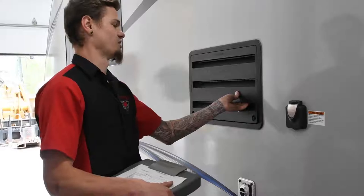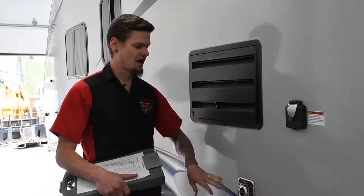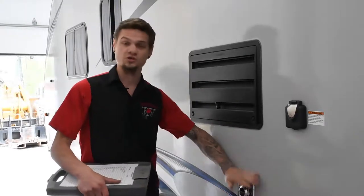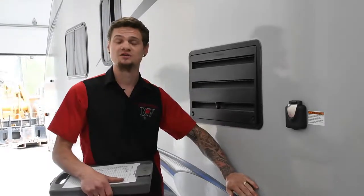Under the fridge vent, you'll notice we also have the furnace exhaust here. That goes back to the regulator pressure adjustment — we make sure you have the proper exhaust and flow on your furnace.